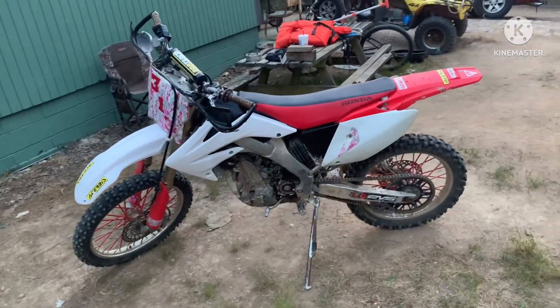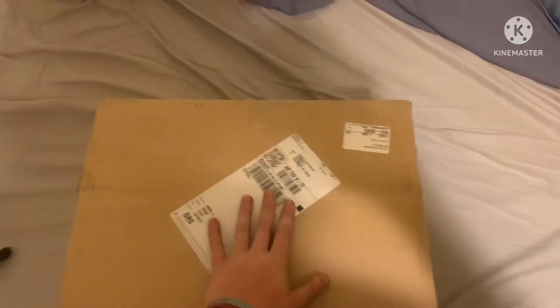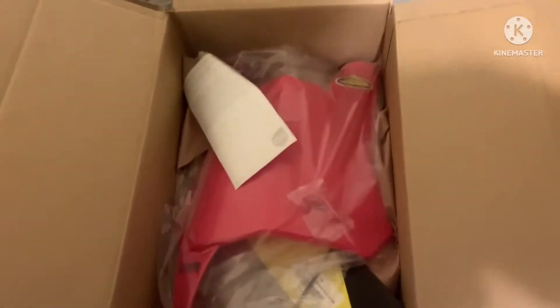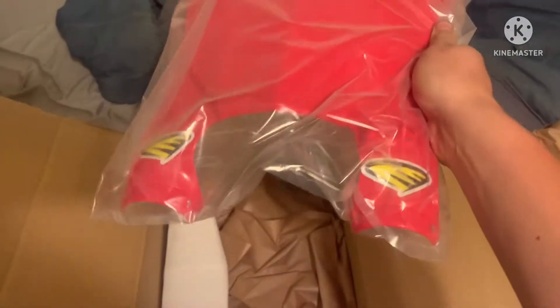Hope you guys like it. Alright, the first package came in — I'm gonna open it up and show you what it is. I'll do an update on all the packages that come in. Alright, so I went with a Cycra front number plate. That's one of the parts — I'll let you know whenever everything else comes in.